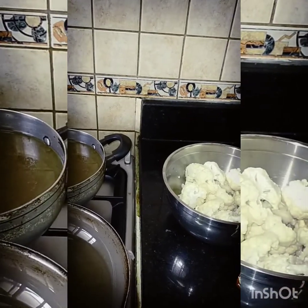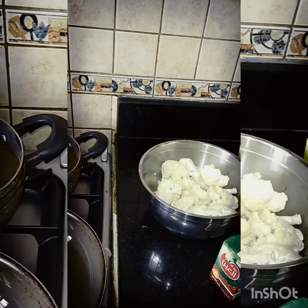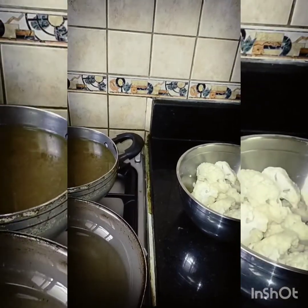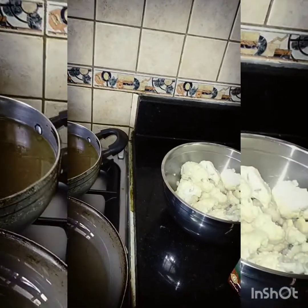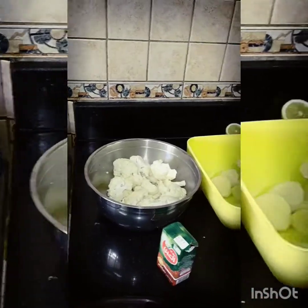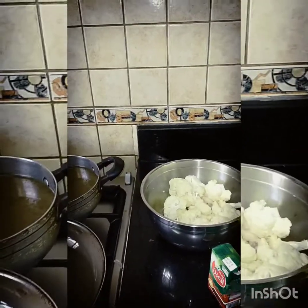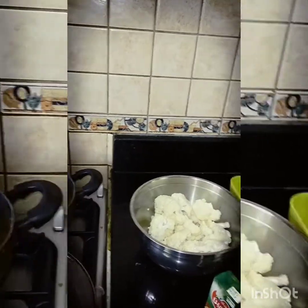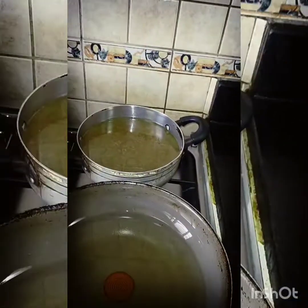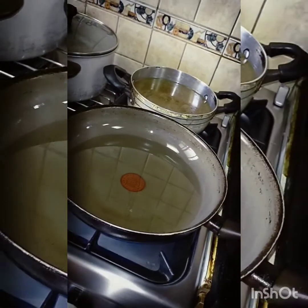I also used sereli, garlic, tomatoes, onion and salt. You boil them for some minutes, then take out the meat and sieve your soup — and there it goes, you have your soup.